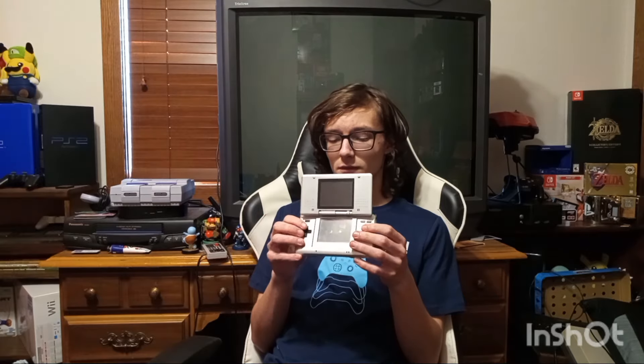Thank God it's got two screens. In all seriousness, though, this came out in 2005 and it was cool. Everybody and their grandmother got it. But it was a fat, ugly piece of crap.